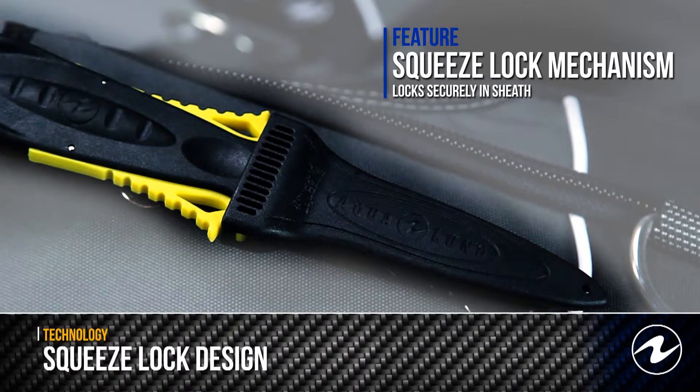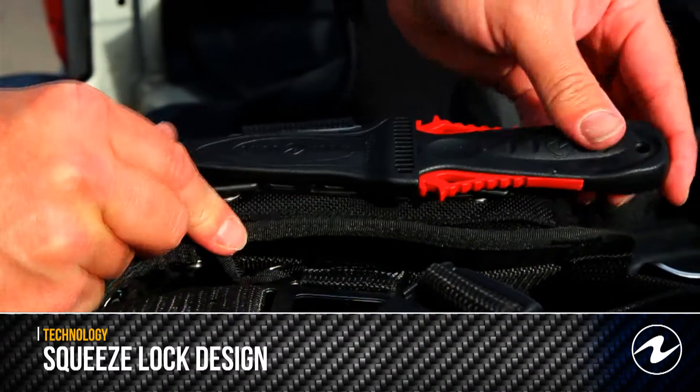Aqualung knives are offered in stainless or titanium blades in a variety of color options.